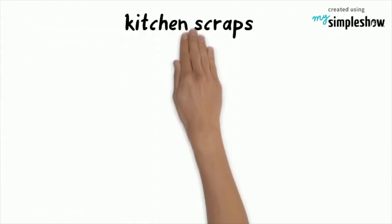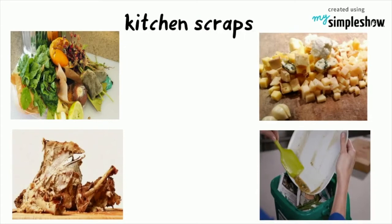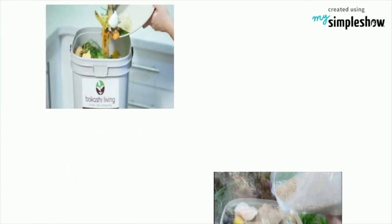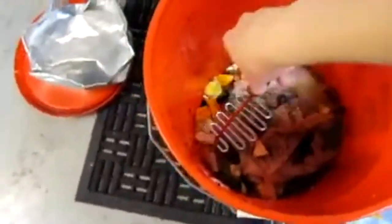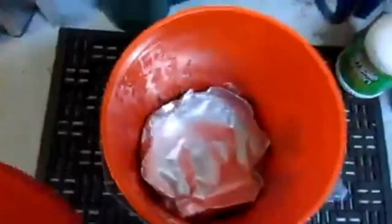Third, some kitchen scraps, including products with meat, dairy, and oil, will eventually become the Bokashi compost. Each time you add food scraps, add a generous layer of anaerobic inoculant and compress the materials. Remember, anaerobic bacteria work in conditions without oxygen. It may help to use a plate or other flat surface to press the materials down in the bin.